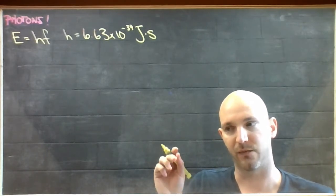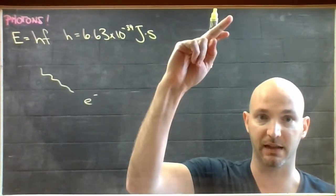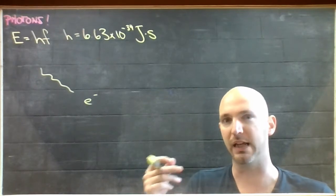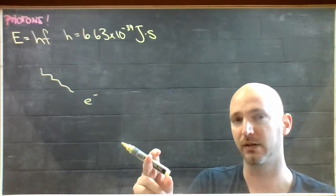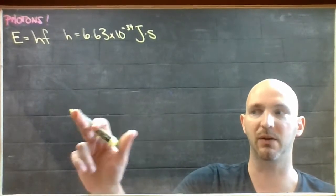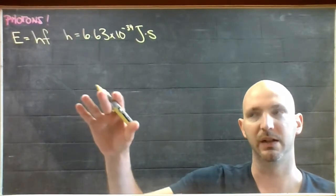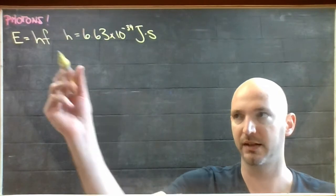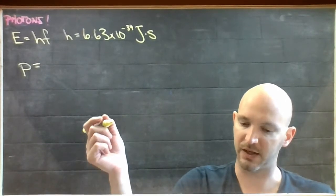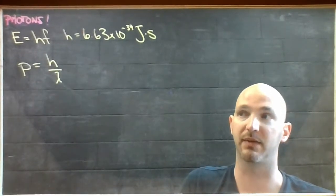This effect — light hitting an electron and pinging it off — isn't like a fueling-up or heating-up effect. That's like a collision, as we did back in the 2D mechanics section. And collisions aren't just about energy; they're about momentum. So it turns out that light, as proven by the photoelectric effect, carries momentum. The momentum P of a photon is calculated by taking Planck's constant and dividing it by the wavelength of that light.